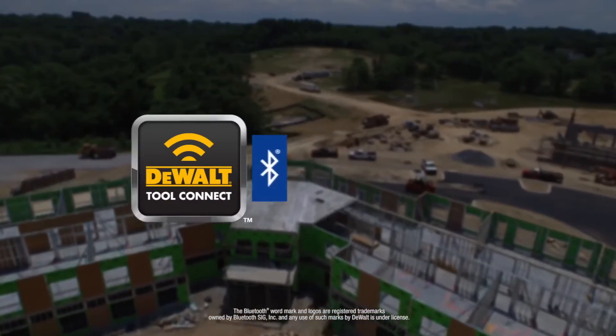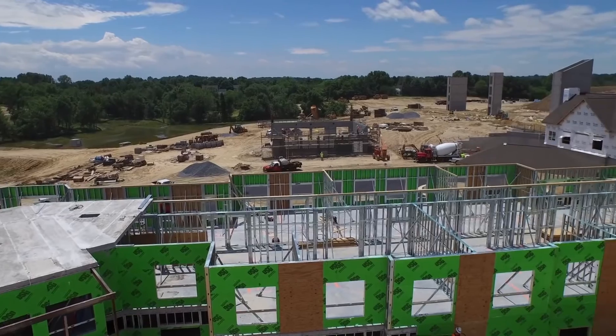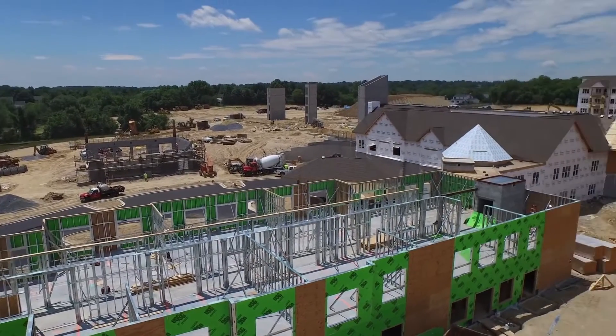ToolConnect, the interactive app designed by DeWalt to connect and control your Bluetooth-enabled DeWalt 20V Max batteries and send alerts to your tablet or smartphone.